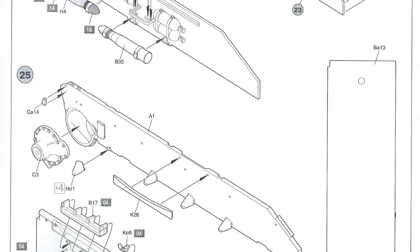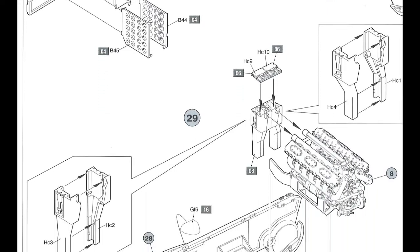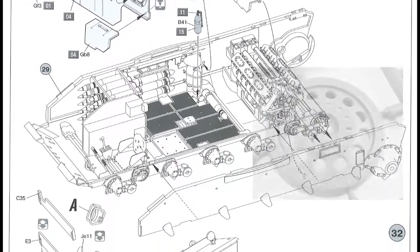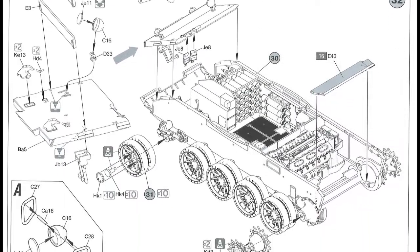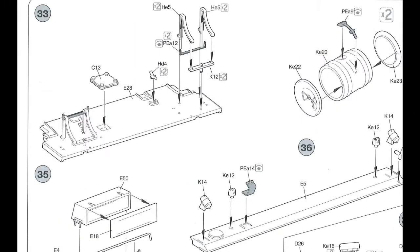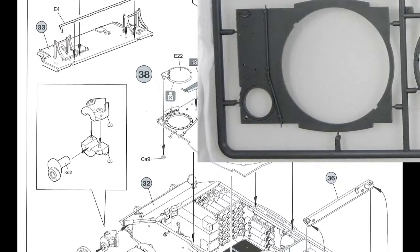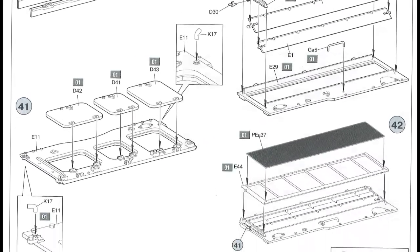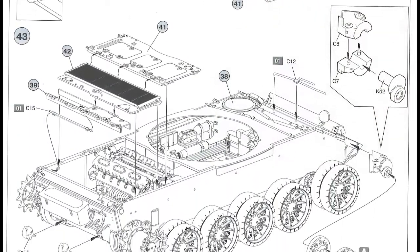Page ten — putting the engine in the hull and putting the sidewalls in place, along with all the ammunition. Page eleven — putting the wheels on and adding yet more details inside; the firewall goes in. Page twelve — steps 33 to 38 — starting to add some detail, some parts of the top of the hull and the exterior of the hull. Page thirteen — more hull top and engine decking going on, along with small parts.